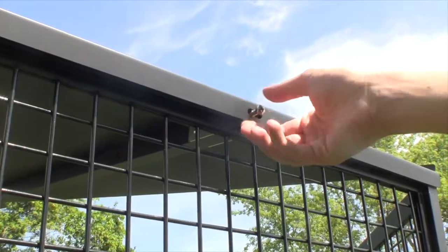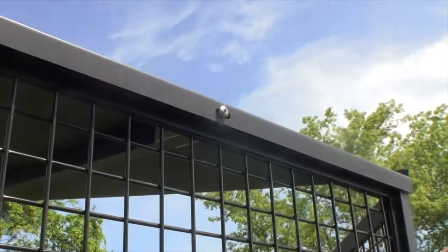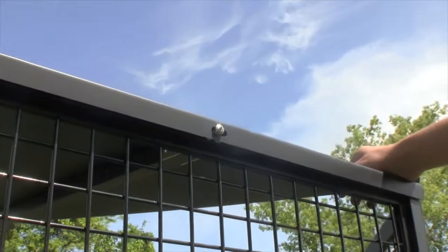Thread a 5/8 inch long screw into the threaded insert through the oval bolt hole in the roof panel, but do not tighten the screw.